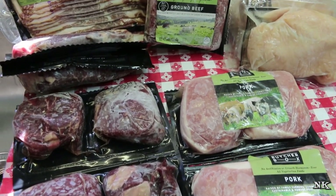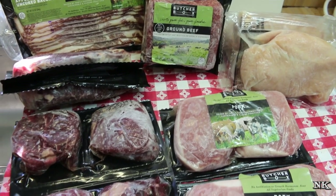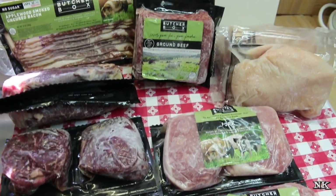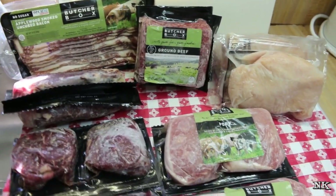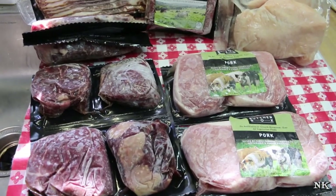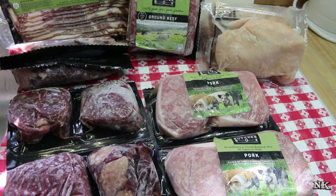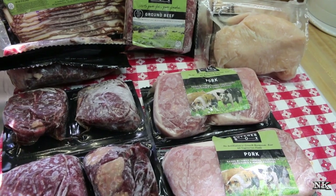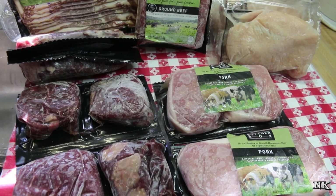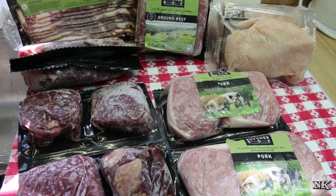ButcherBox was kind of born out of someone's brilliant idea upon seeing a cow share set upon their kitchen table and thinking, I bet there are a lot of people in this country that do not have access to buying a side of beef or a quarter or half of a cow through a cow share. This is a way for you to have really good quality meat — it's 100% grass-fed and grass-finished, and it's pasture raised.